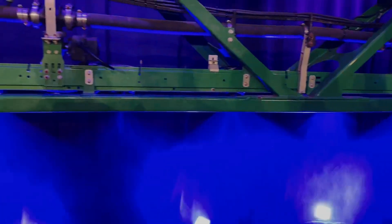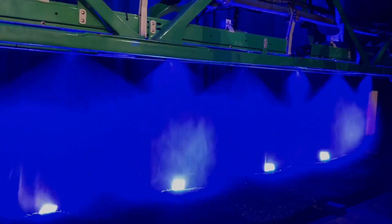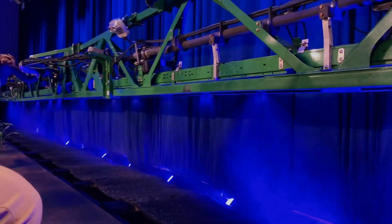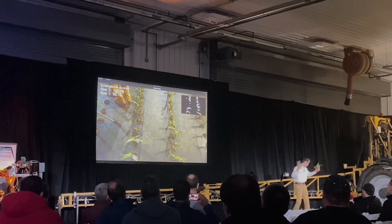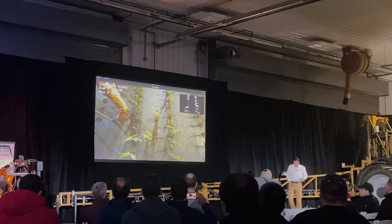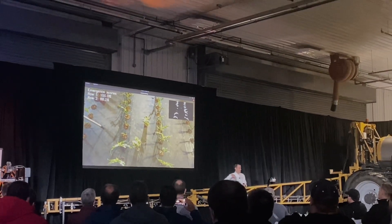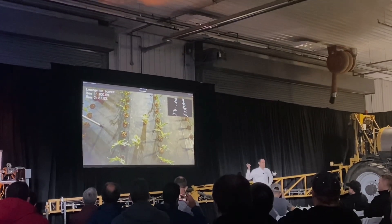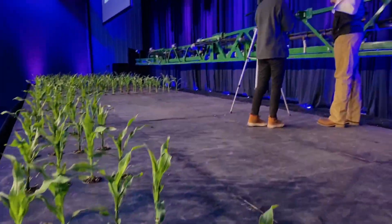I'm so glad I was able to make it to the Precision Planting Winter Conference this year. It was such a fun learning experience — not only that, but I got to see people I only get to see once or twice a year at farm shows and meet so many of the Precision Planting people I see on the internet making videos. It was really fun to meet them in person and ask questions face to face. After going for the first time, I can't believe I've never been to Winter Conference before — but this is something I already have on my calendar for next year.